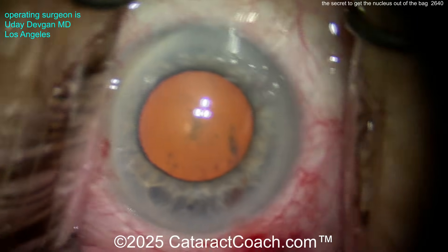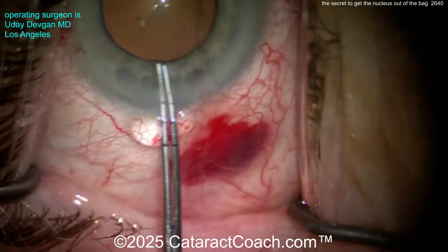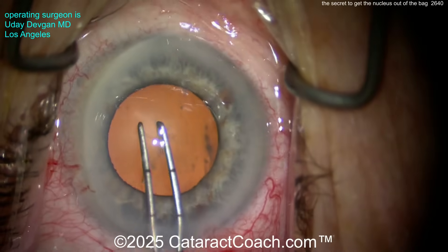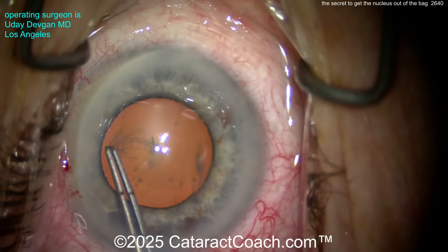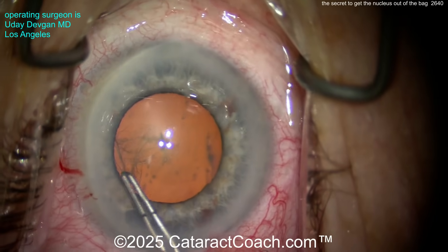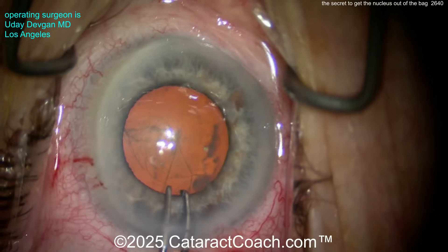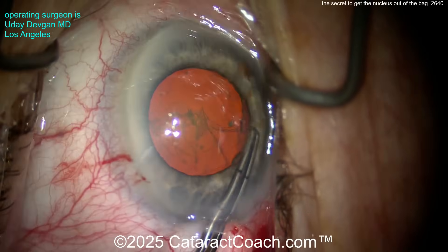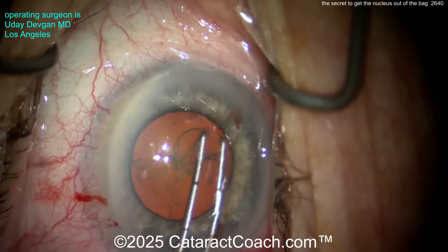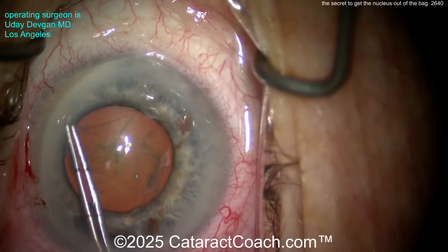Now going inside with the forceps. My forceps are marked off at two and a half and five millimeters on the tip so I can tell the rhexis size. Look at that — the pupil is just about five, five and a half. So I want to make this rhexis right up against that pupil margin. The first step in getting this prolapsed lens out of the bag is you've got to have the right size rhexis. Five and a half is your goal. Do not make a baby rhexis — no baby rhexis.